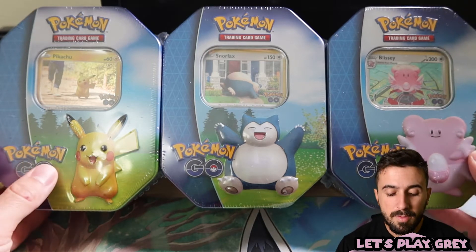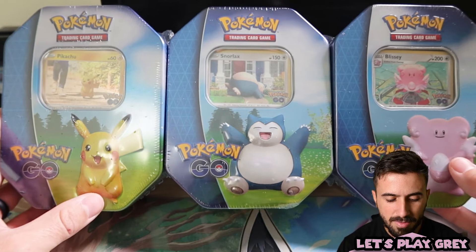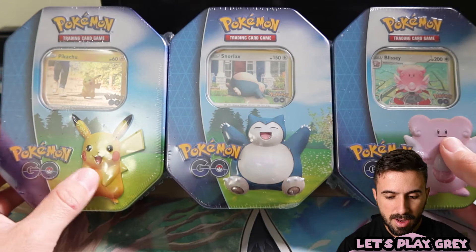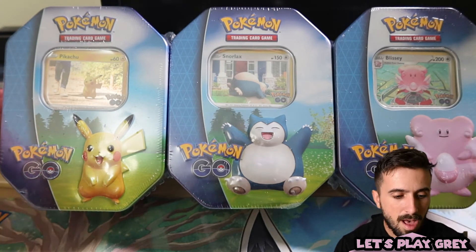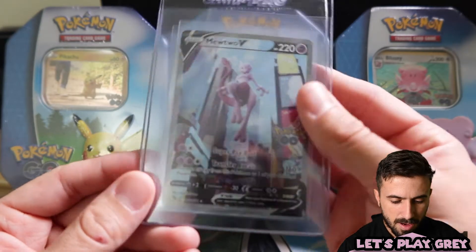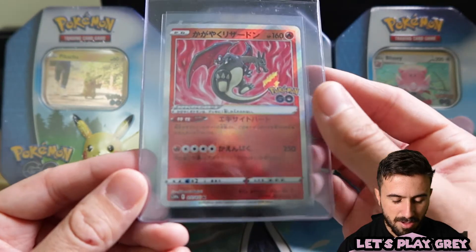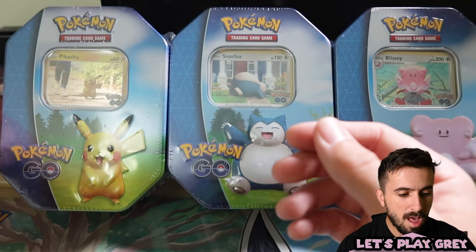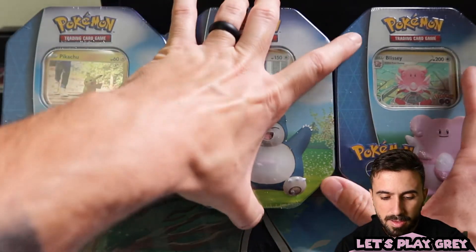We're still going to keep up with gaming and live streaming, but for now we've got some Pokemon cards to open. Today we've got the three Pokemon GO tins — the Pikachu, Snorlax, and Blissey. I got these for a really good deal on eBay. I mostly wanted the promos but I'm definitely down to open some packs. We're gonna be looking for that Radiant Charizard — we've pulled the Mewtwo alt art in English and the Radiant Charizard in Japanese, both off camera.